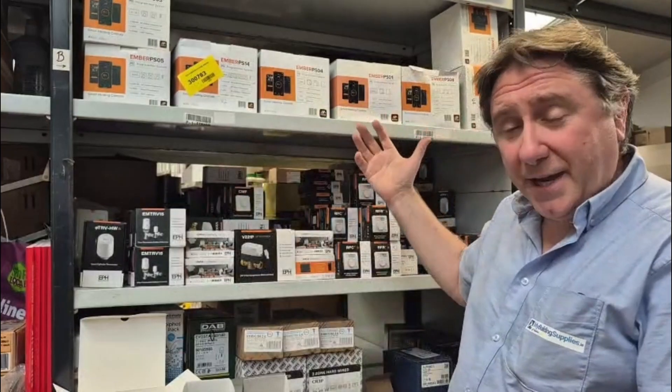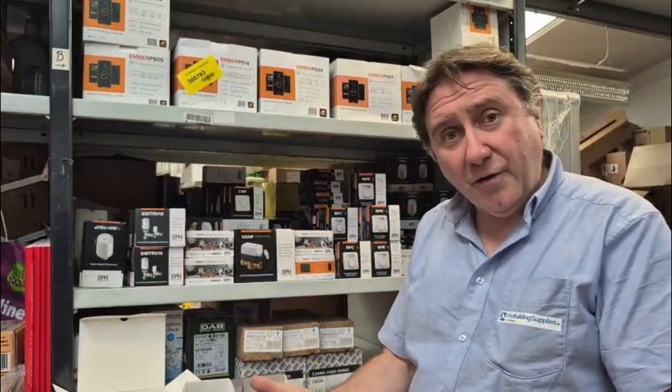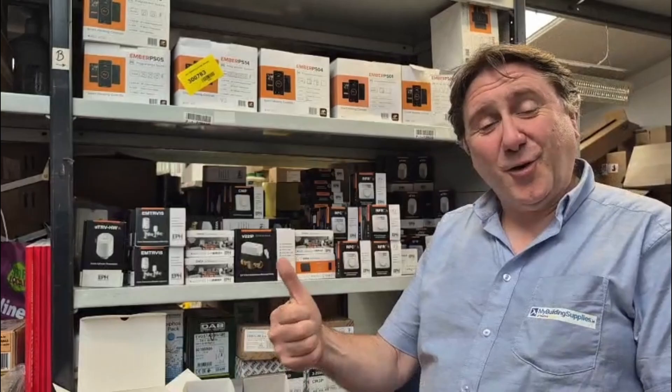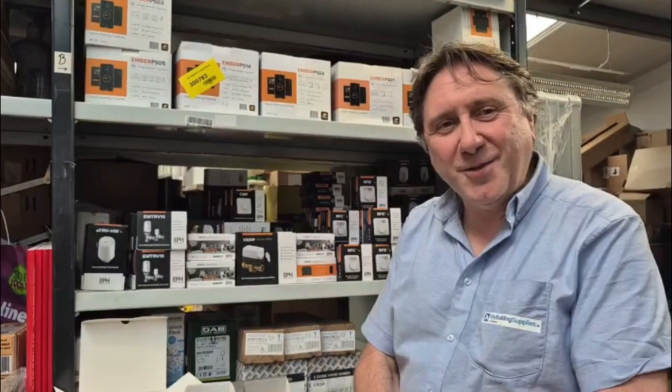Each ember pack contains the products mentioned, but each product can also be bought separately. You can get an RFR room stat, an RFC cylinder stat, the GW04 Wi-Fi gateway, and controllers separately — an R17 for a single zone, an R27 for two zone, and so on. So that's the exciting world of heating controls in your house. This is Michal Rogers from MyBuildingSupplies.ie.